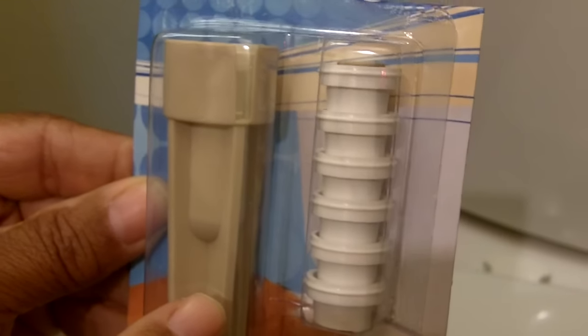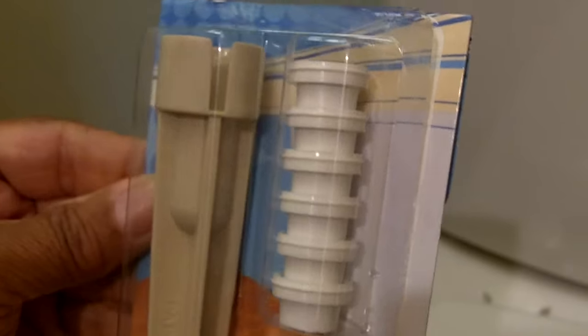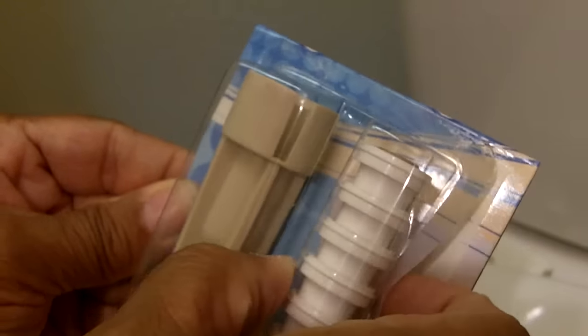Let's get started. And this is the answer right here. What it is, is it's a toilet seat tightening kit. You can find them at any home improvement store or hardware store for about $5. Now I'm going to open up the package so you can see what the components are.